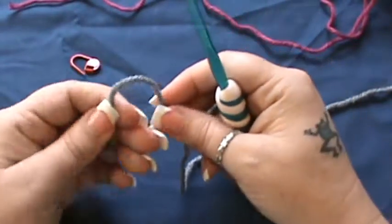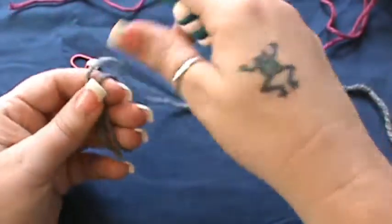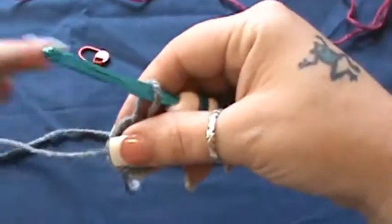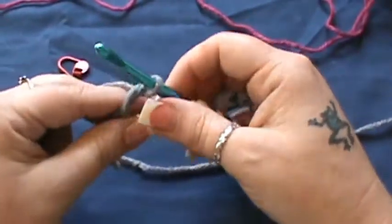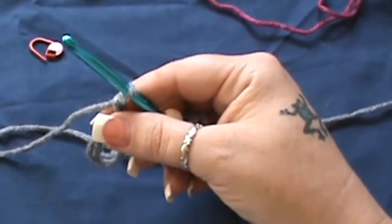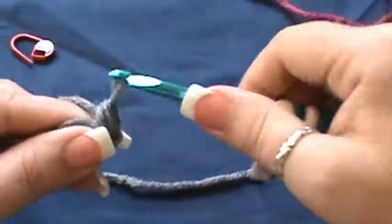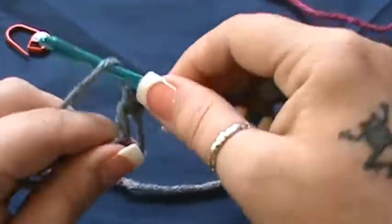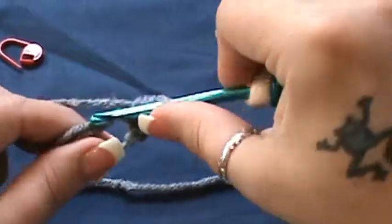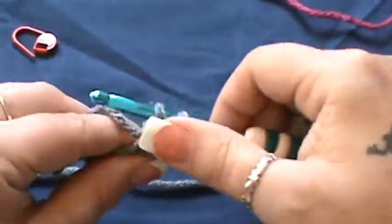So with the color you choose to work with first, you're going to make your magic circle. Get that situated in your hand. You're going to chain one. Then you're going to do a single crochet inside that circle, then a half double crochet, and then two double crochets — all inside your center ring.